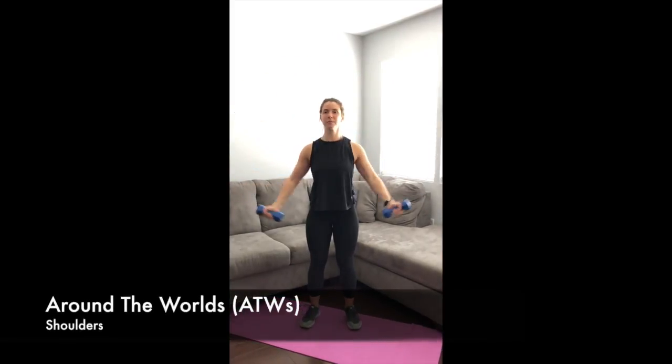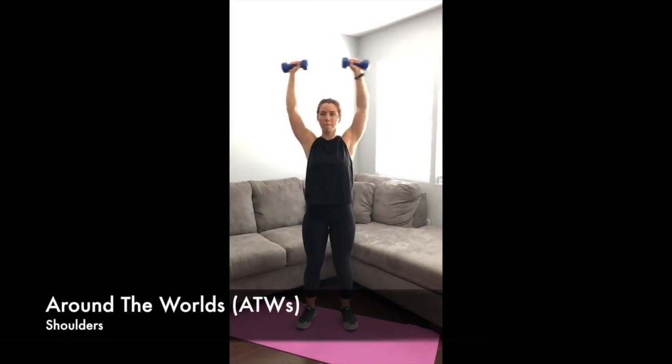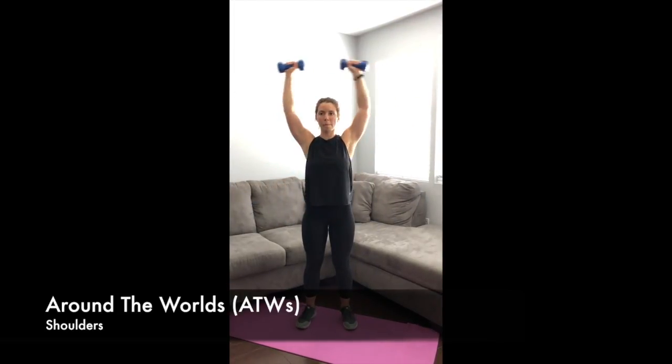For these around the world, you're going to stand with your feet just a comfortable distance apart, slight bend in those knees, and you're going to keep your palms facing away from you throughout the entire movement as you bring the dumbbells up over your head and keep a slight bend in those elbows the entire time.